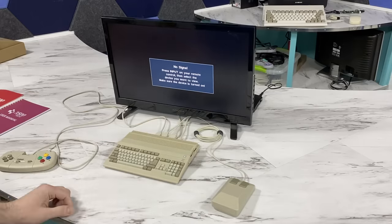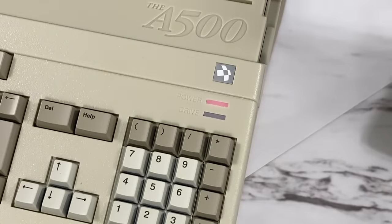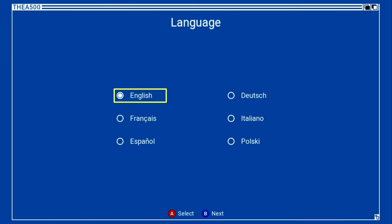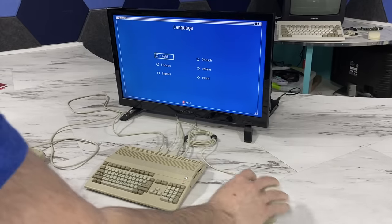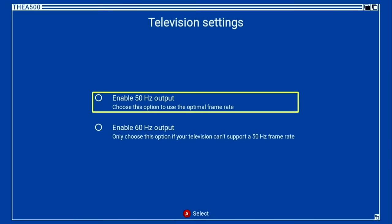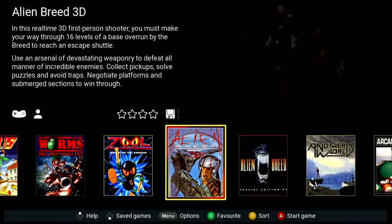Now I'll press the power button. And oh look, even the little power LED lights up — you can't really see it well on camera, but if I turn the light out you can see it. And here we are at the language selection screen. It looks like Amiga Workbench, but the mouse doesn't actually do anything at this point — that's fine though, you can use the controller. I'll pick 60Hz since I'm in the USA, and here we are at the main menu.